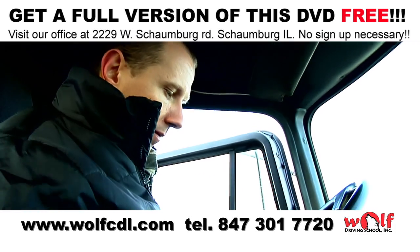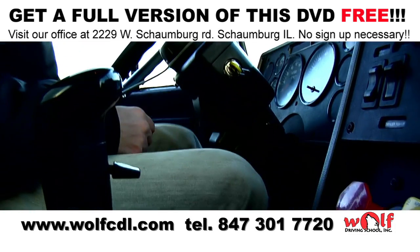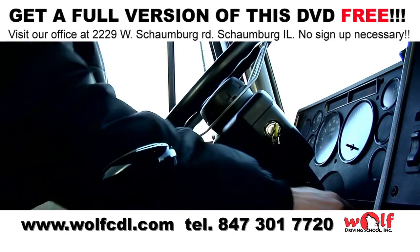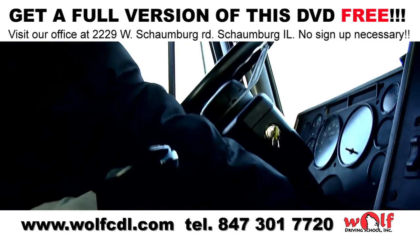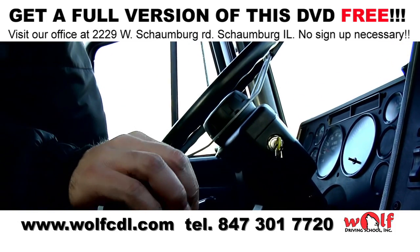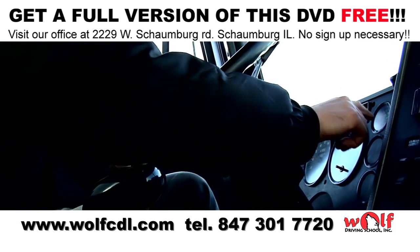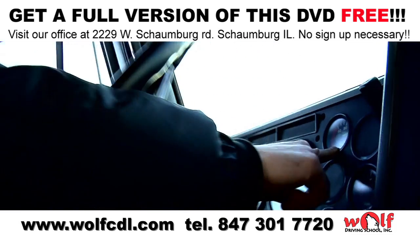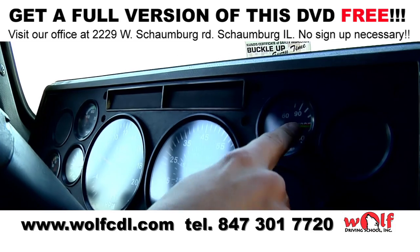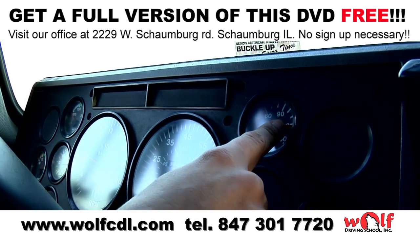We begin by pressing the clutch. Now we turn on the engine. Next we look at the air pressure gauge and make sure there is normal air pressure between 100 and 125 psi.